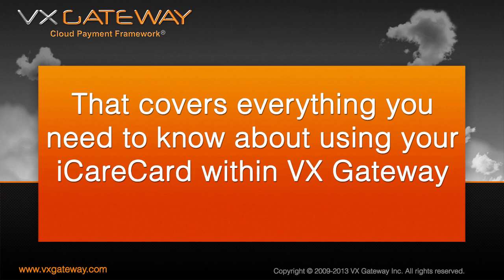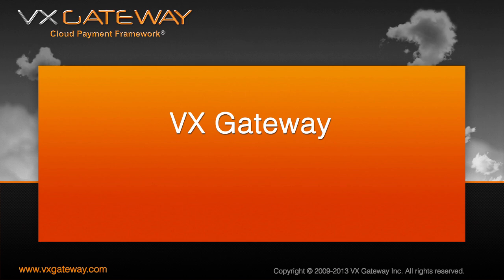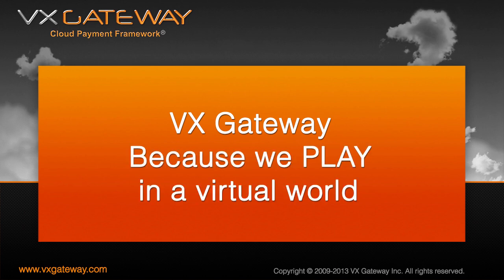That covers everything you need to know about using your iCareCard within VX Gateway. To learn more about VX Gateway, visit our help page at vxgateway.com/help. VX Gateway — because we live, work and play in a virtual world.